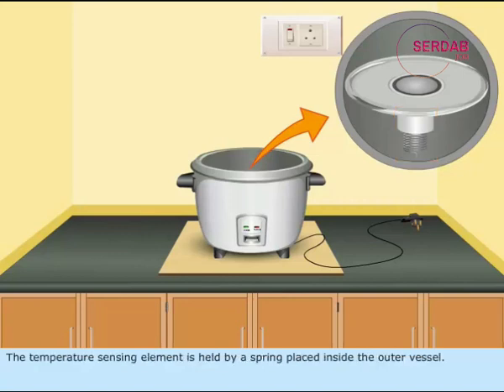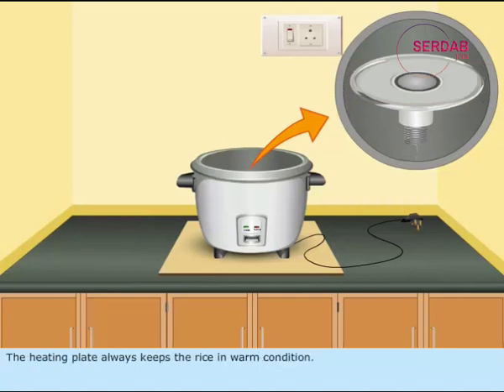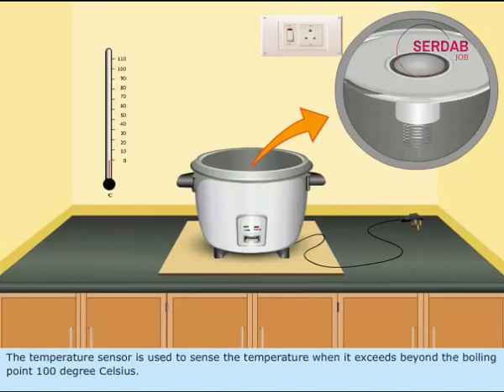The temperature sensing element is held by a spring placed inside the outer vessel. Above the sensing element, the heating plate is fixed. The heating plate always keeps the rice in warm condition. The temperature sensor is used to sense the temperature when it exceeds beyond the boiling point of 100 degrees Celsius.